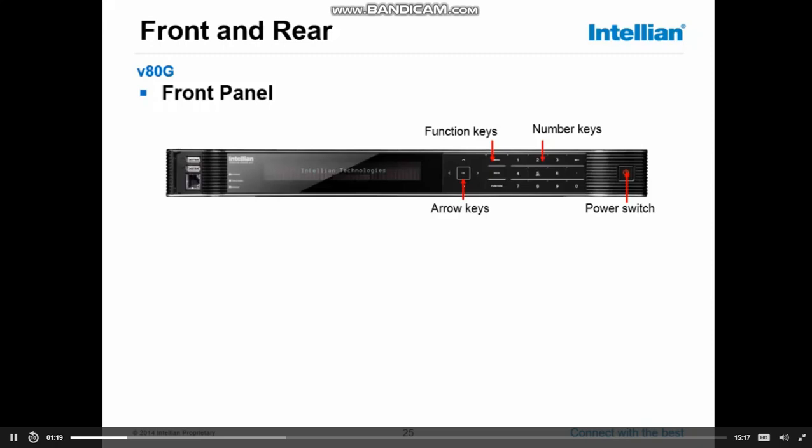The whole system can be controlled from the keypad, although it's not the easiest — normally I would suggest you connect a laptop.